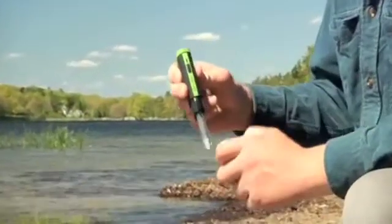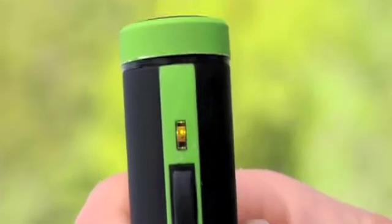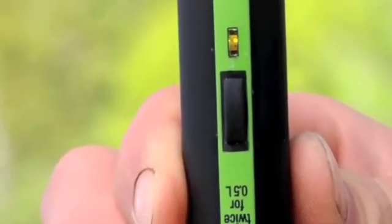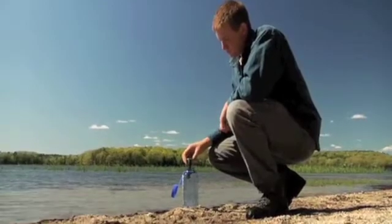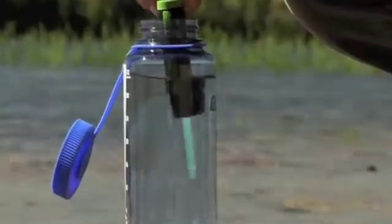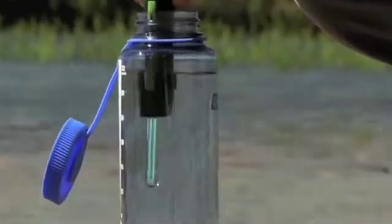Collect water and press the Adventurer's button once to purify a 1 liter or 32 ounce volume. The green LED will flash to indicate the unit is ready. Immerse in the water, submerging the optical sensor. A visible blue light shows the ultraviolet light is working.